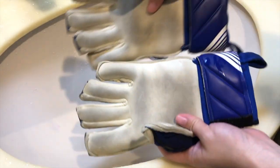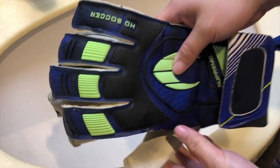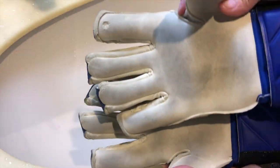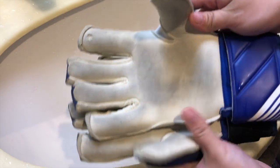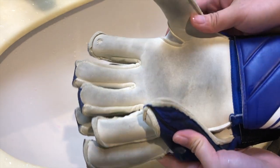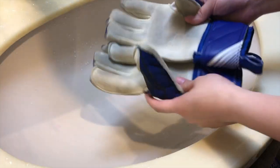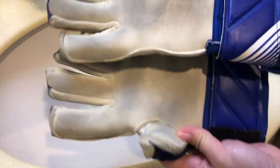はい、これで一応プレウォッシュが終わった状態ですね。では続いて実際に使ったグローブを洗っていきたいんですけど、どれからにしようかな。これが一番汚れてるかな。こちらですね、オノグローブ。これも割と最近なんですけど結構汚れてます。私普段7号つけてるんですけど、6号の方が割とぴったりフィットするので6号を使ったりもします。